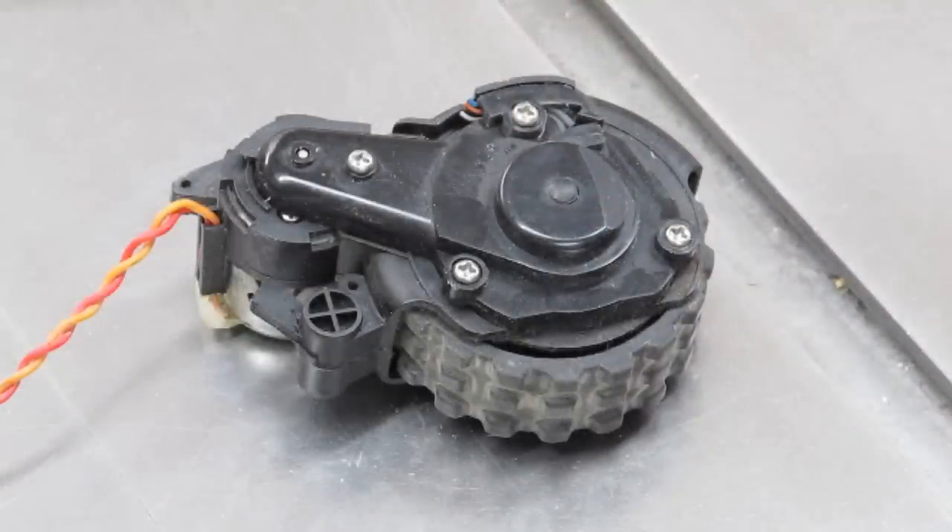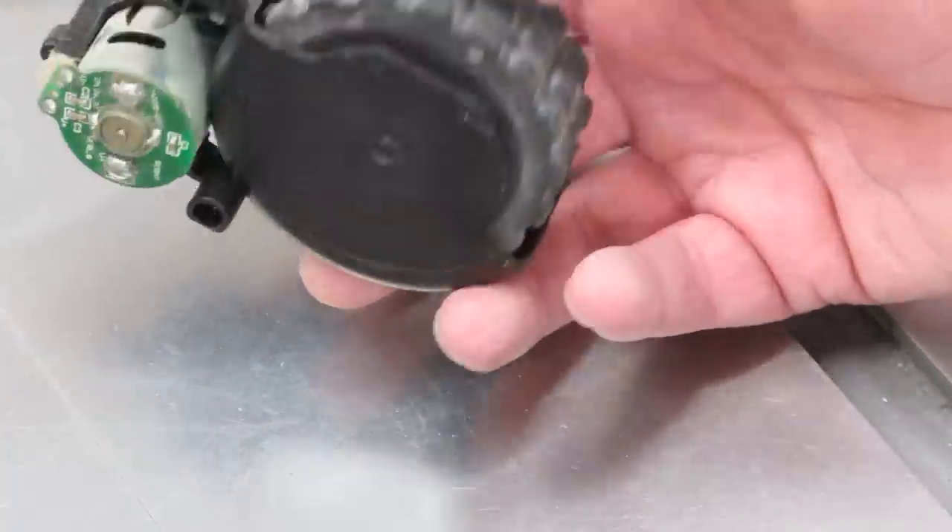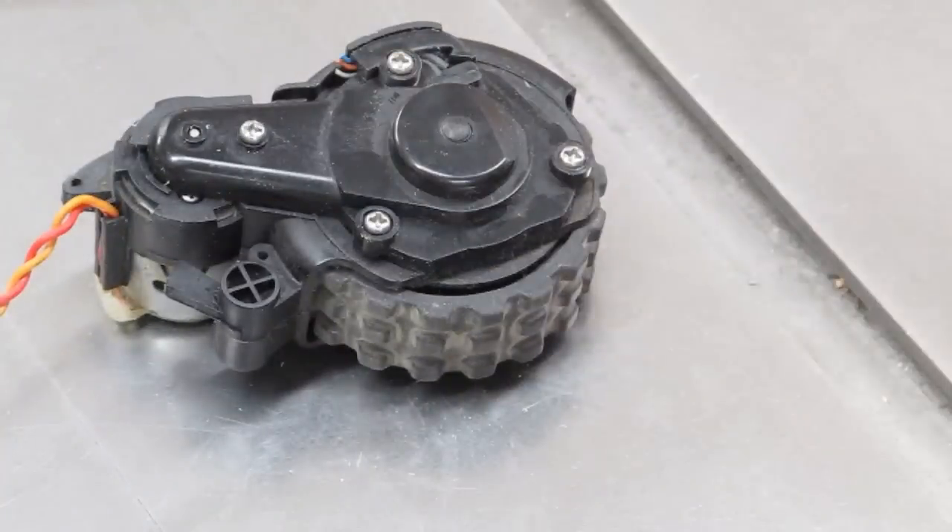I've had a couple of Roomba robotic floor sweepers. They seem to be pretty well made, but their failing is their electronics — they don't have much longevity. I went through two of them and decided it wasn't worth the effort to keep them running. Before I threw them away, I salvaged the wheel drives and different motors and items from them. So I decided to use one of these to power this mechanism.